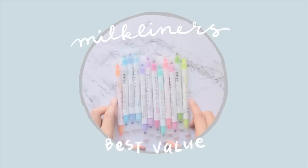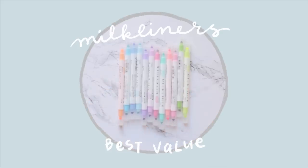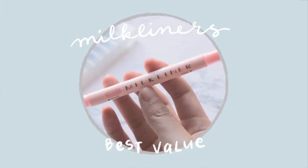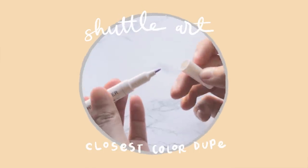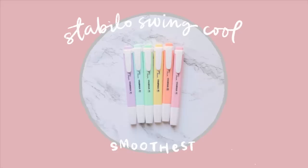First, for best value, we have the Milk Liners, which offer pretty good quality and color range for less than 50 cents per highlighter. I found the Shuttle Art brand had the closest color dupes with around 30 options, and they're double-ended just like the Zebra Mild Liners. The Stabilo Swing Cool highlighters had the smoothest ink.